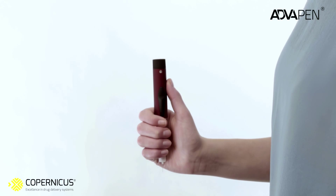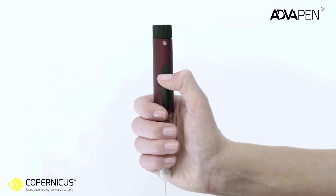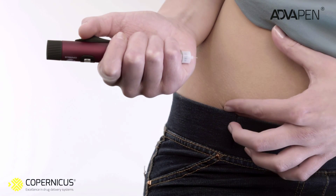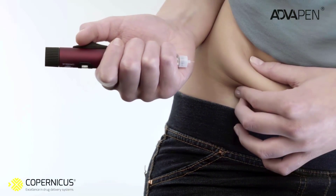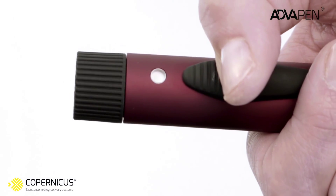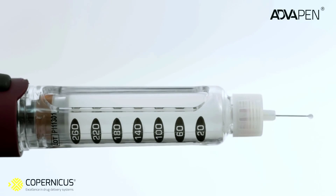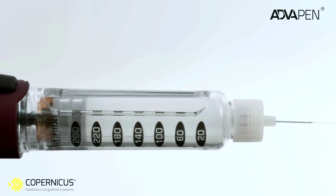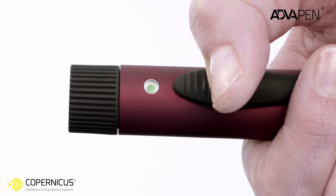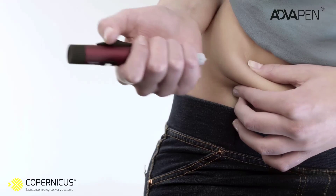Grasp the pen injector firmly with your thumb snugly on the release button and the rest of your fingers holding the cartridge holder. Lean your wrist against your body to stabilize your hand, then insert the end of the needle into the subcutaneous tissue. Using your thumb, slide the release button in the direction of the needle. The injection is almost painless as the insulin is administered smoothly at constant speed. Hold the trigger until the green dot appears in the window, signaling the end of injection. Count to 10, then remove the needle.